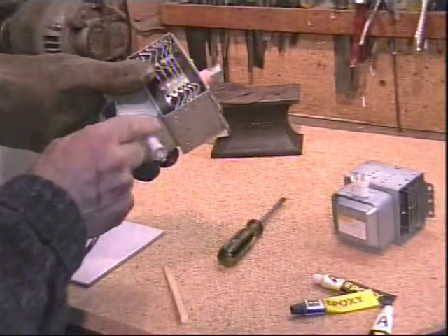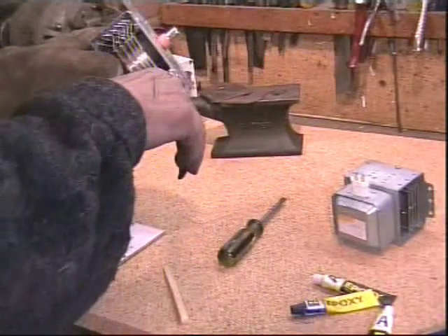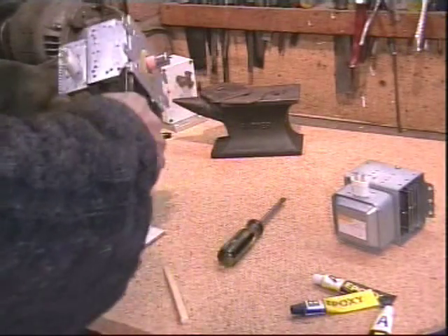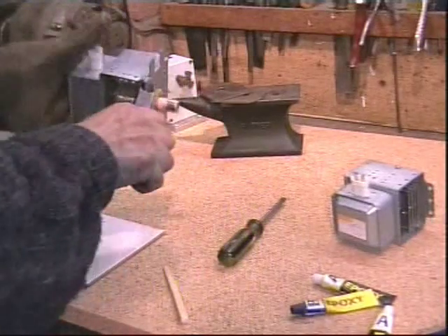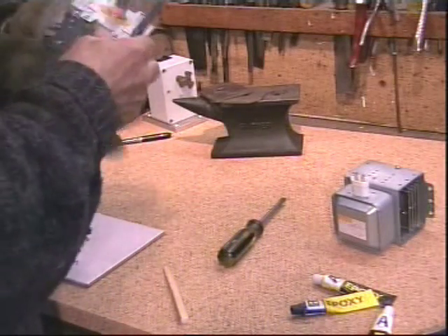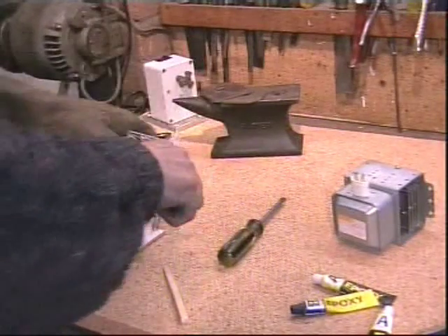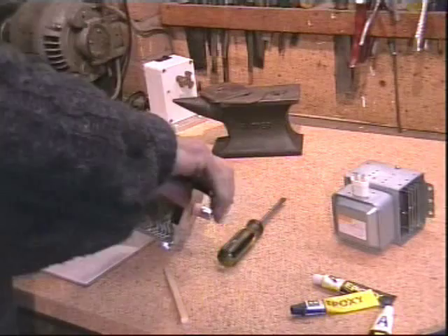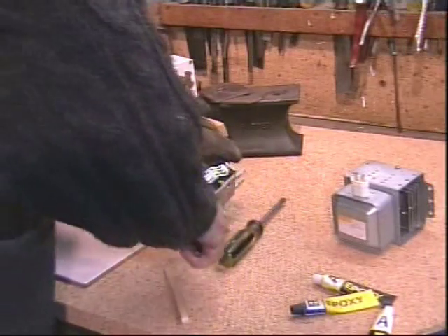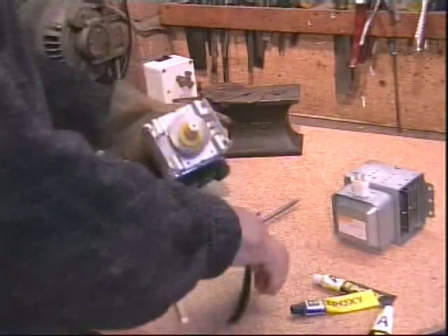The whole thing is held together by tabs that are bent over and we need to prise these out. I use a pair of side cutters to bend out the tabs. You have to use a bit of brute force here, but eventually it does come out. Not easy, but we're getting there.